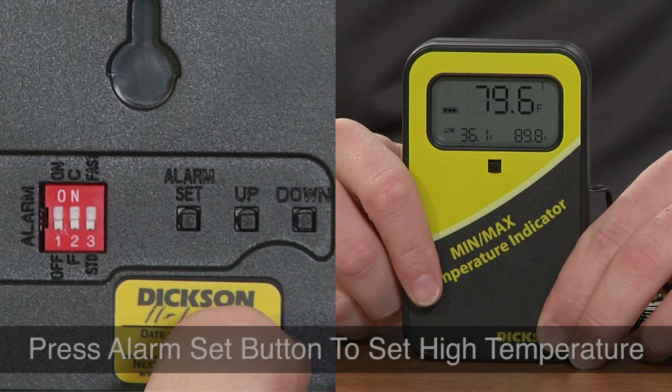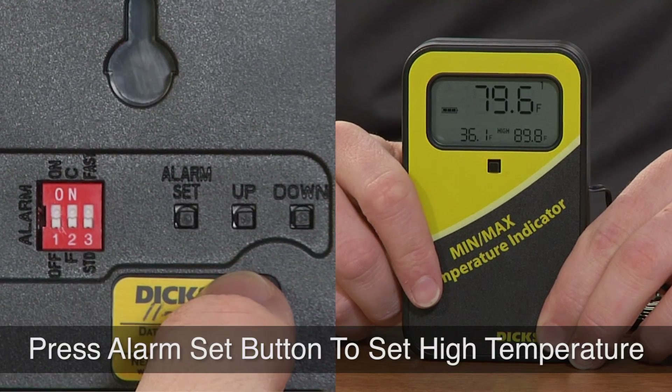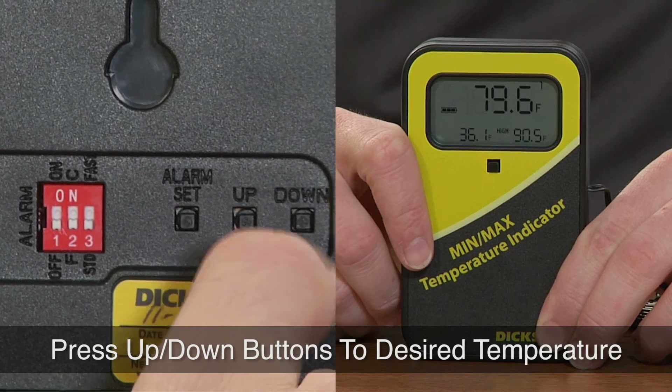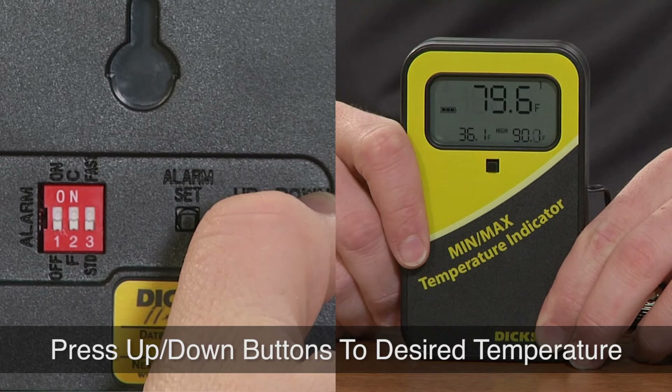To set the high, you press the alarm set button again and it should jump over to the high, and then you do the same thing with the up and down buttons.